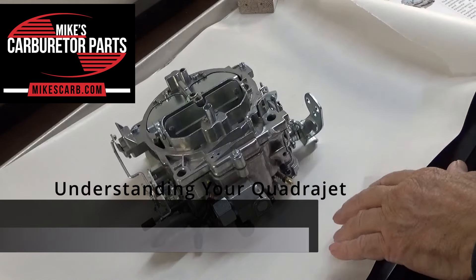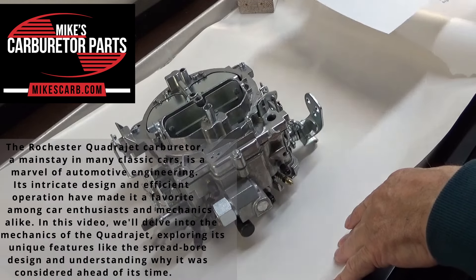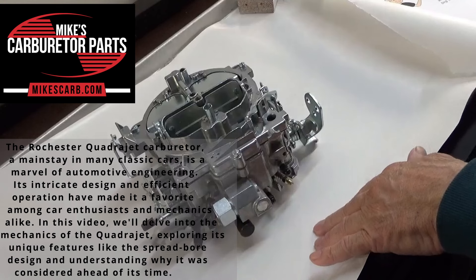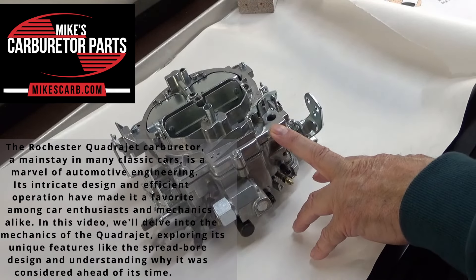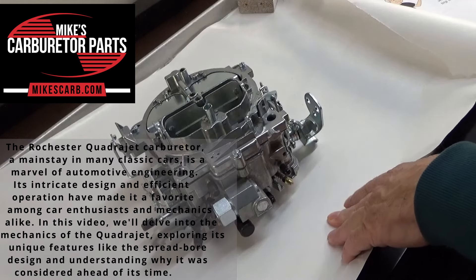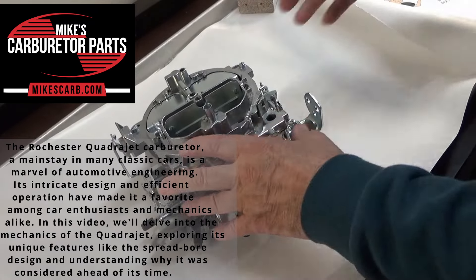Hi, Mike's Carburetor Parts here. In this video, we're going to talk about understanding your QuadraJet Carburetor. The Rochester QuadraJet Carburetor, a mainstay in many classic cars, is a marvel of automotive engineering. Its intricate design and efficient operation have made it a favorite among car enthusiasts and mechanics alike. We'll delve into the mechanics of the QuadraJet, exploring its unique features like the spreadbore design and understanding why it was considered ahead of its time.